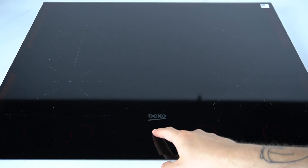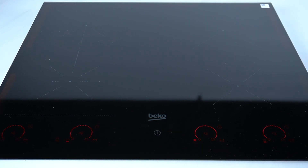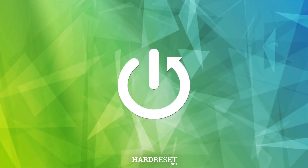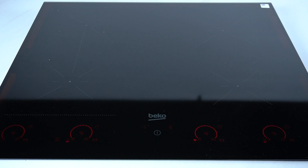Hello guys, today I'm going to tell you what the problem codes E31 to E34 mean on the Induction Hub HII. If you see one of these problems displayed in this place on your display, that means there is an electronic board hardware error on the Induction Hub.